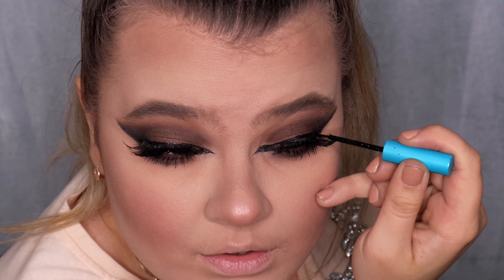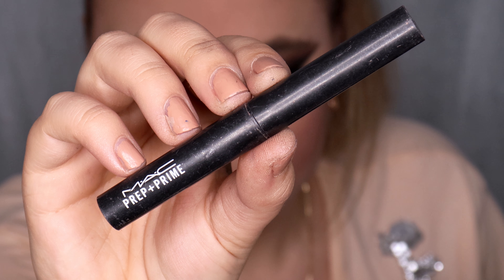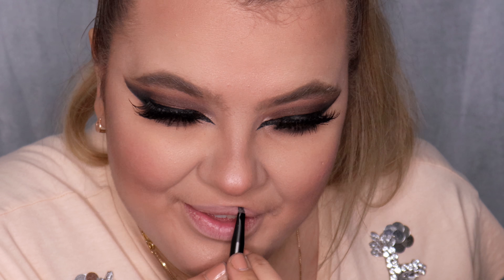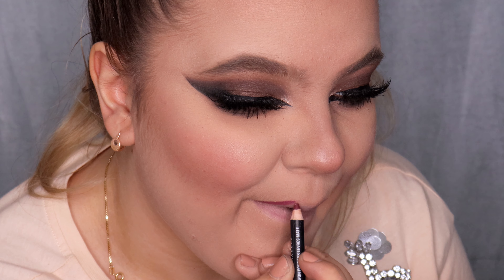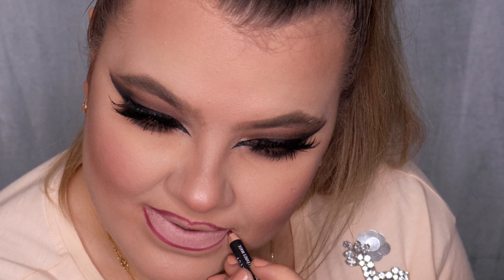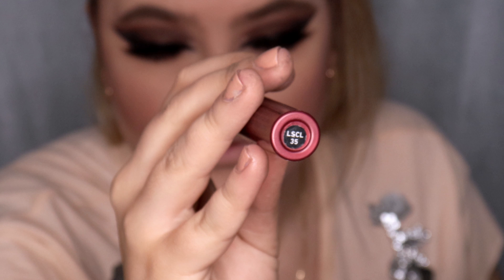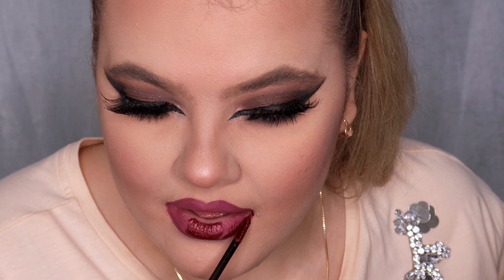Time for lips. I start with MAC Prep and Prime Lip Primer, then line my lips with NYX Lip Liner in shade SMLL 58 Girl Bye, over-lining heavily for a bigger lip look. Then I apply my favorite NYX Liquid Suede Metallic Matte Liquid Lipstick in shade LS CL35 Biker Babe.